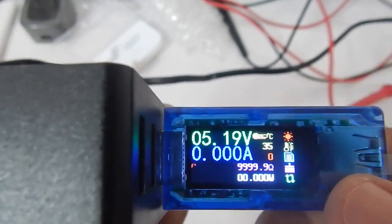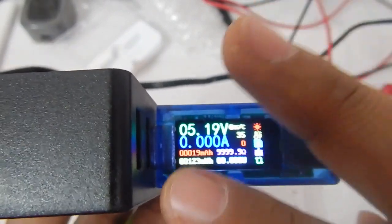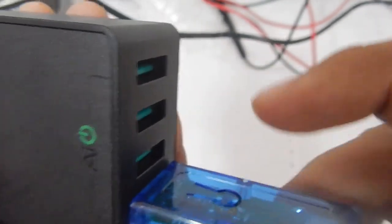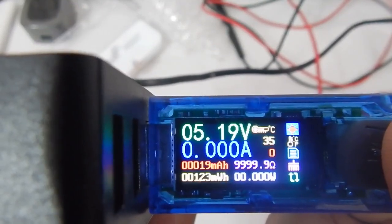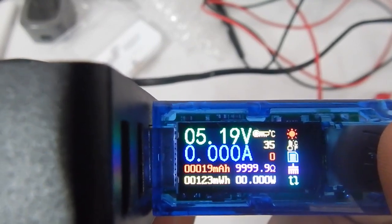Once you turn it on it displays the RuiDeng logo, and as you can see it has stored some values. In this meter you only get two data groups — data group 0 and data group 1. To change all the settings, all you have to do is use the button. If you long press the button, the cursor will start cycling through all the options, and when you release the button on any option, that setting will be changed.